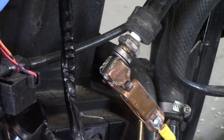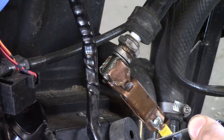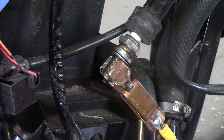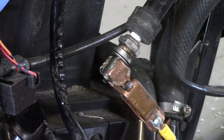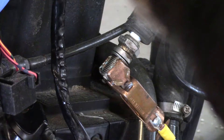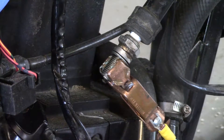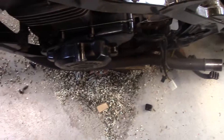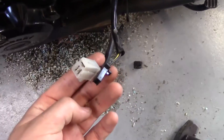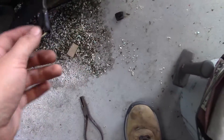Okay, let's see if we have spark. Turn it to the on position, give it a crank. I don't see anything. I replaced a gasket on this cover here, but I didn't plug the stator and I think the crank sensor back in. So I might want to do that and then see if it sparks.